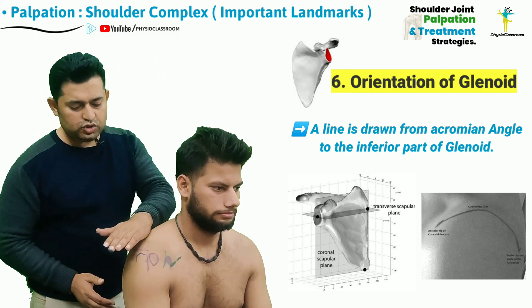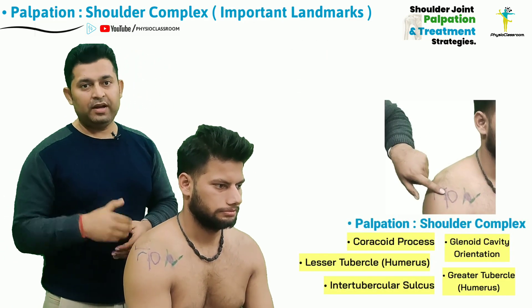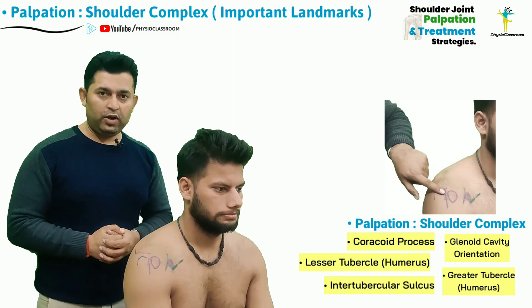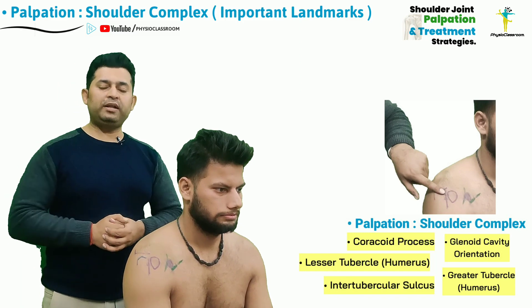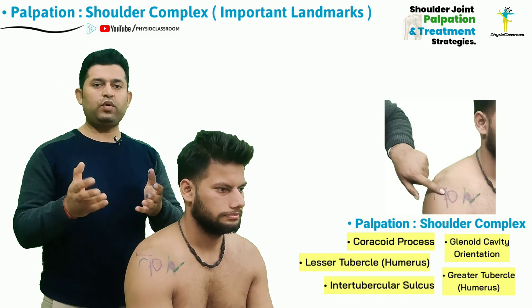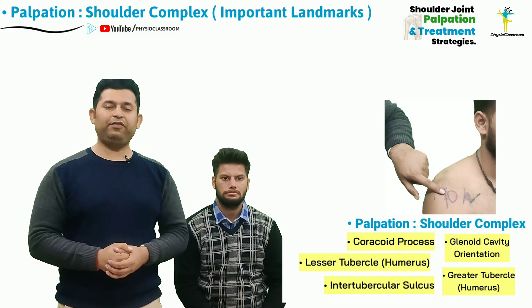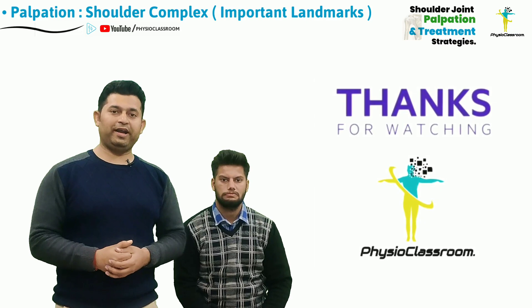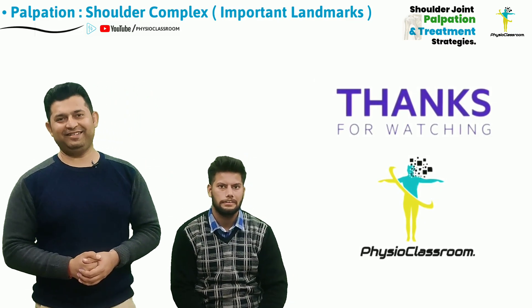This was all about the shoulder palpation skills that a physiotherapy student must know in order to diagnose and treat a variety of shoulder problems. I sincerely hope that the shoulder palpation series is going to be helpful for you all. Do keep motivating us with your comments and feedback, and do share the Physio Classroom videos with your contacts. See you all in our next video — till then, keep sharing and stay connected.